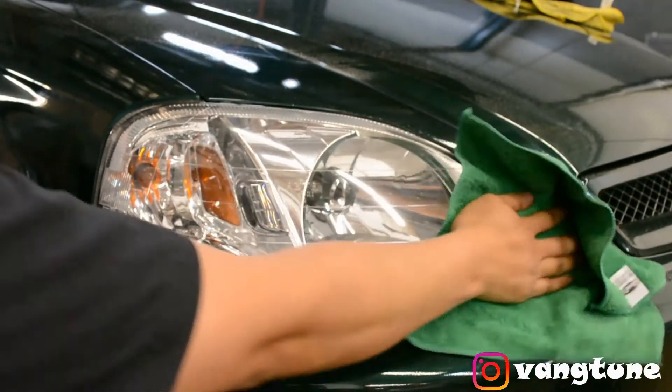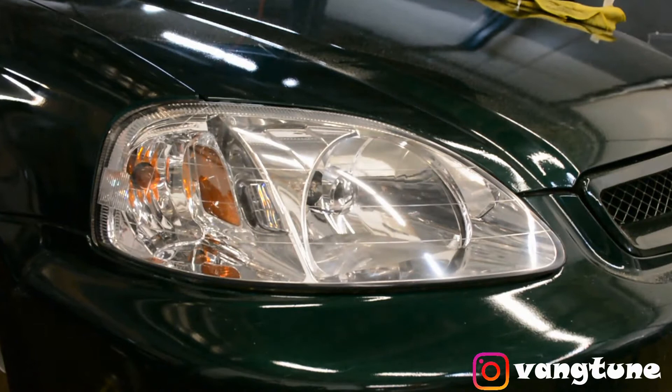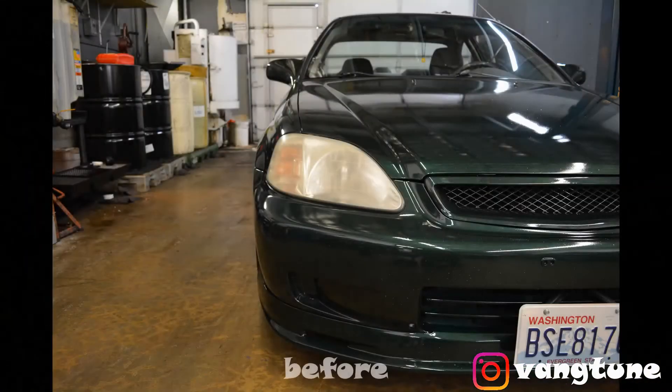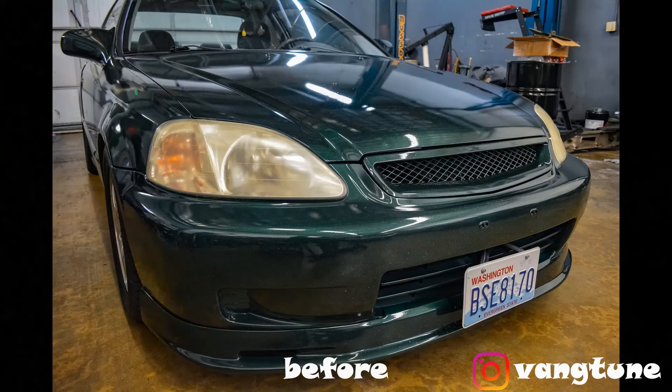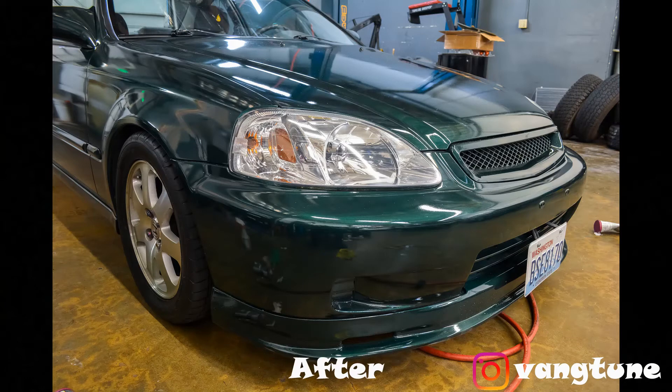So the headlights are kind of yellowish — we're gonna do a headlight restoration on it. The paint turned out pretty clean; there is some orange peel on this, but hey guys, 800 bucks for this paint job, it's actually not bad. So I'm gonna pull it into the shop and get the headlight restoration done.